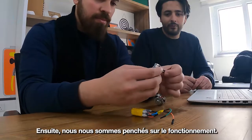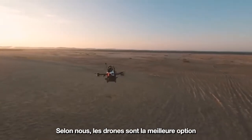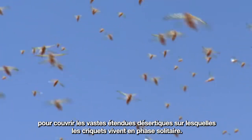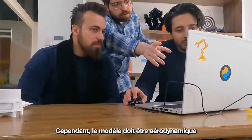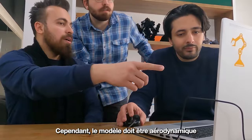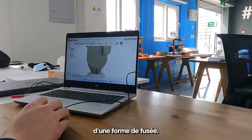The second design decision we took is the means of operation. We decided it is best to use drones in order to be able to cover large desert areas where locusts are in the solitary phase. This decision implied that the model has to be aerodynamic so that its motion is easier to control, and that is why we opted for a rocket shape.